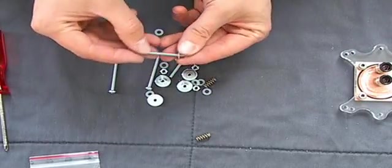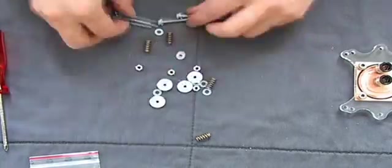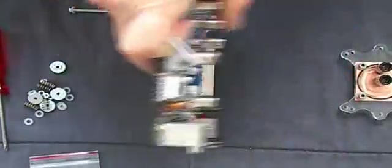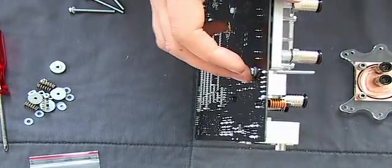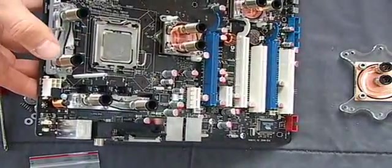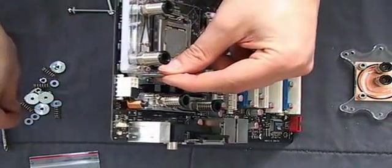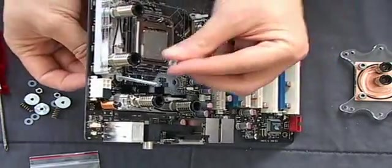First of all, put one plastic ring on the screws. Put the long screw through the bolt. Apply another plastic ring, and then the nut, and there you go.